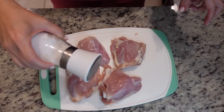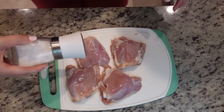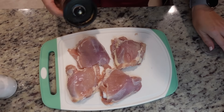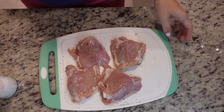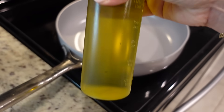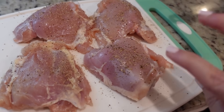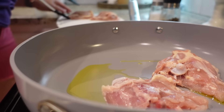I'm going to season the tops with salt and pepper and then these are going to go in a skillet with some olive oil, then I'll season the other side. We are just going to sear these before sticking them in the crock pot. I'm currently heating this skillet to about medium heat, going to add a little bit of olive oil to the pan, and then these will go in for two to three minutes on this side and then we'll flip them.